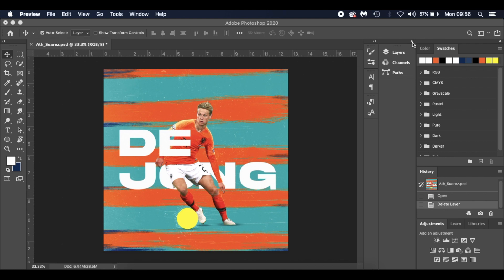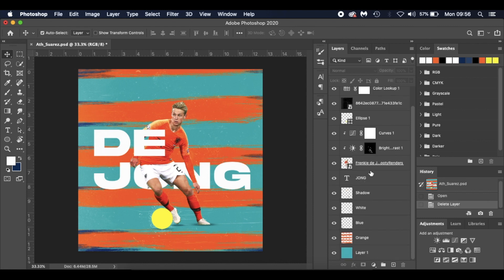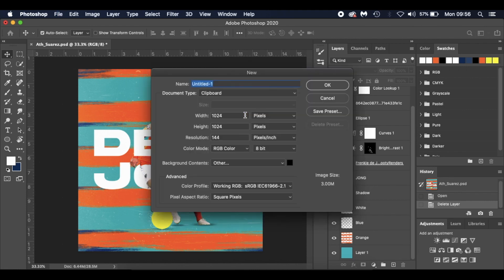Without further ado, I'm going to get into it. I'll open up my layers palette — you can see it's not too complicated. We've got a background color, some strokes, a few effects, and De Jong. I'm going to press Command N because I'm working on a Mac, and this opens up a new document.